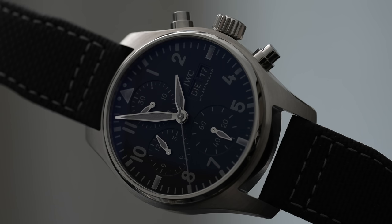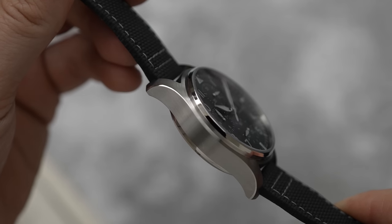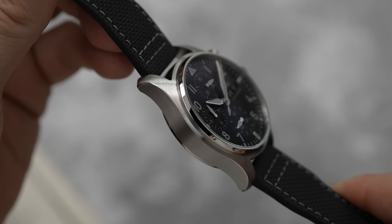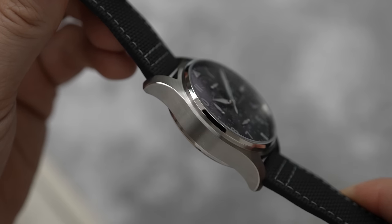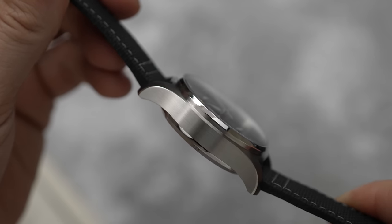The case has a horizontal satin brush finish on the side and a radial brush finish on top. I love the very, very tiny high-polish chamfer on this case — it's so subtle, but that little attention to detail really elevates the watch.